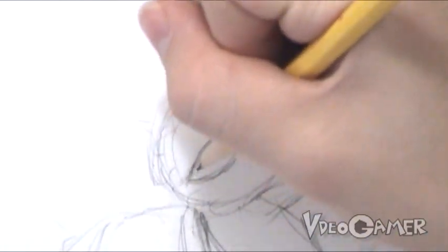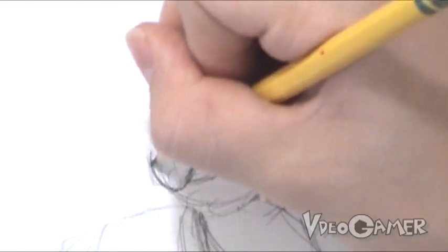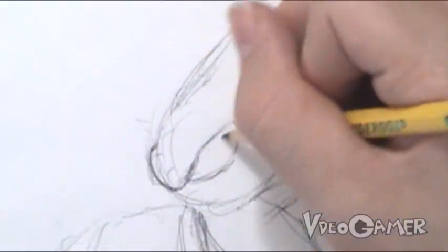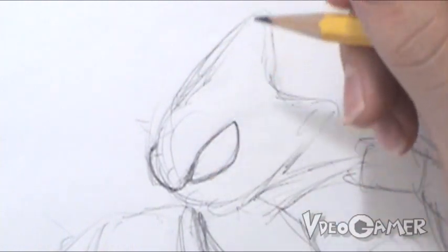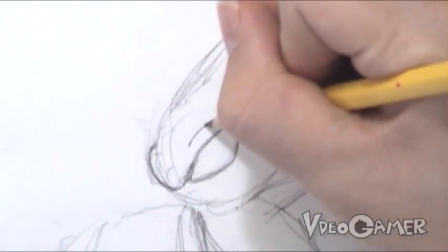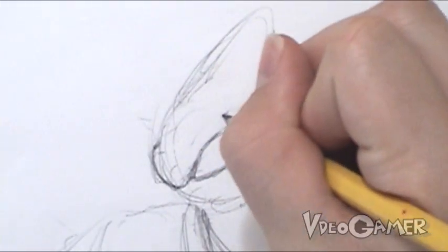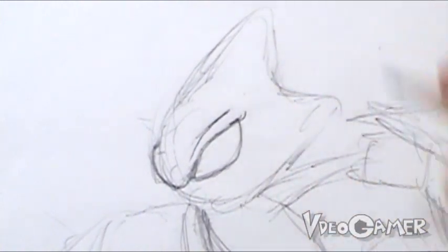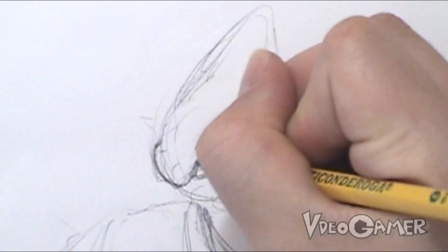We're going to start out with some sketch lines first for his eye. We're going to curve it around and stop it about here. That looks good — it represents where his other eye is in relation to this one. A lot of characters' eyes always seem like they're wearing some sort of goggle-type mask. The more curved you make this line above his eye, the more angry or determined you can make him appear.